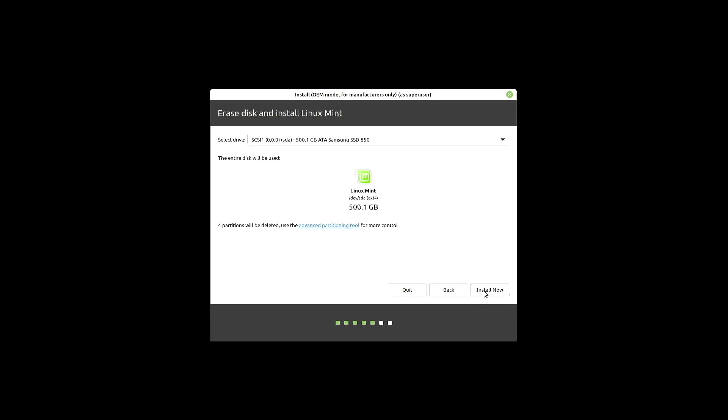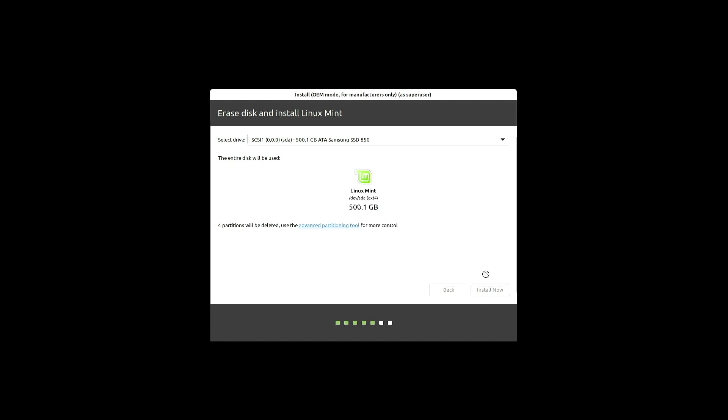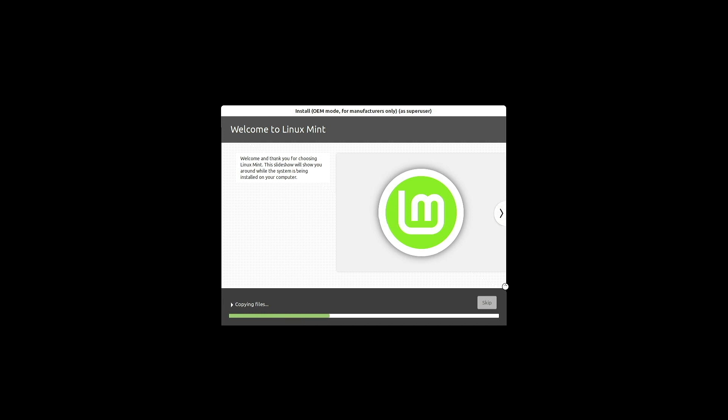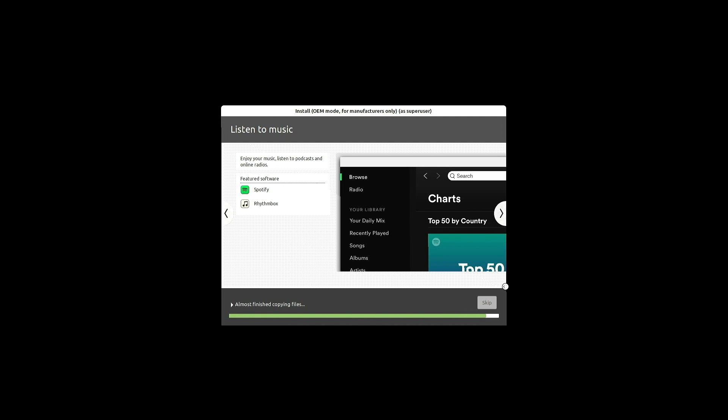I will go ahead and erase the disk — I don't care about anything that's on there — and I will install now. I'll confirm the wipe, select my time zone as New York. I don't need to bother with computer name because once this gets to the actual install for the end user, they'll be able to provide that themselves. OEM is the OEM installer username and you cannot change that. I'm assigning a very simple password of 'ubuntu' because I want something simple to type when prompted for the superuser password.